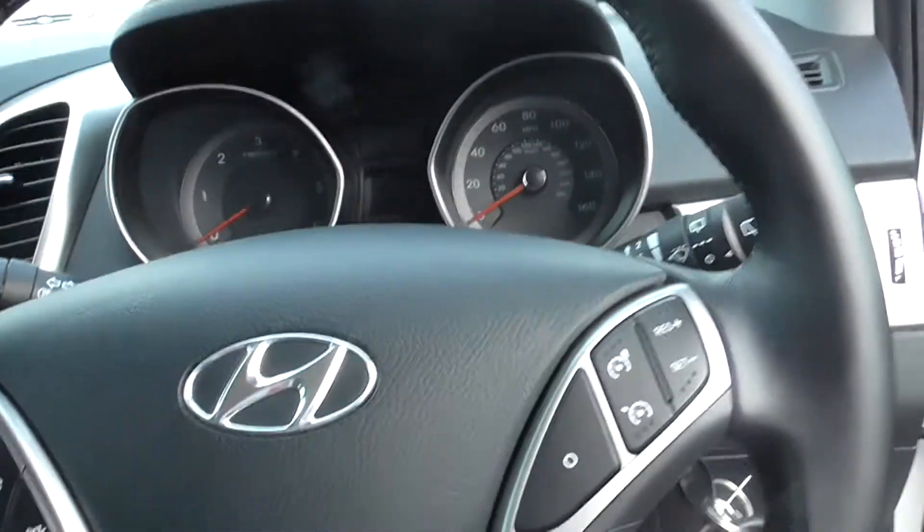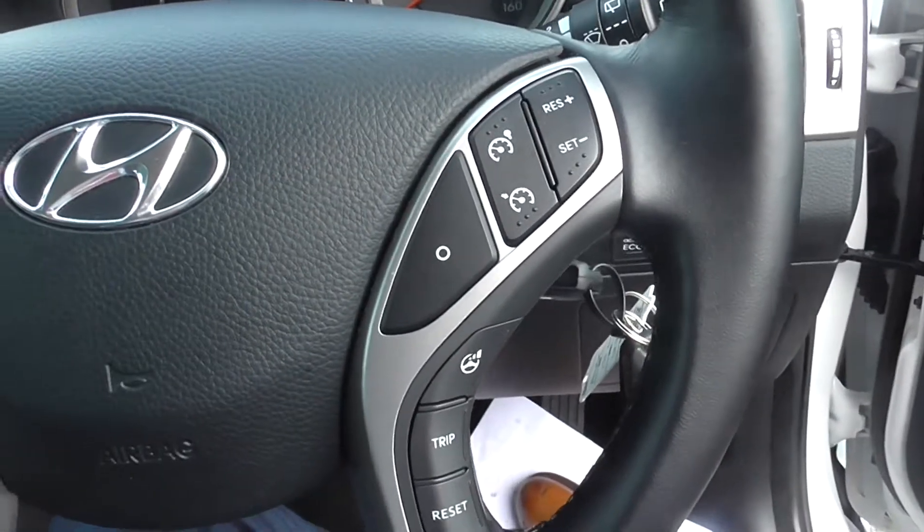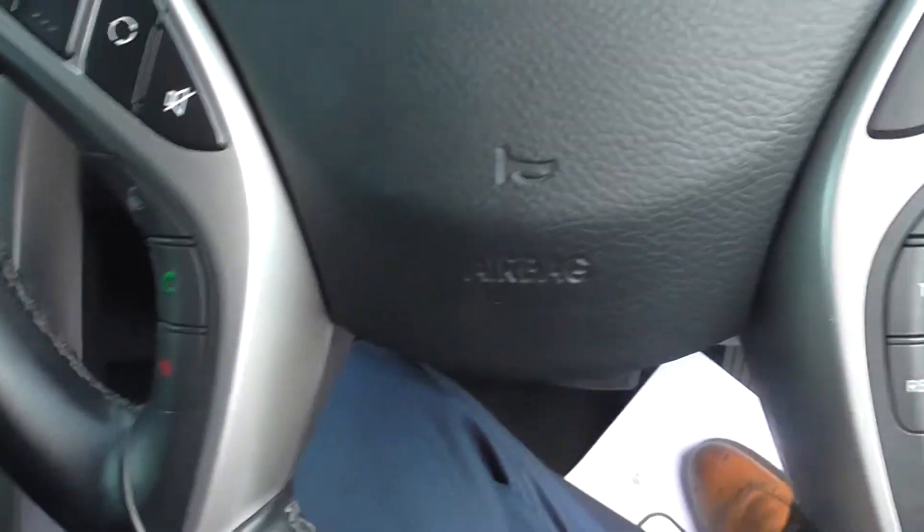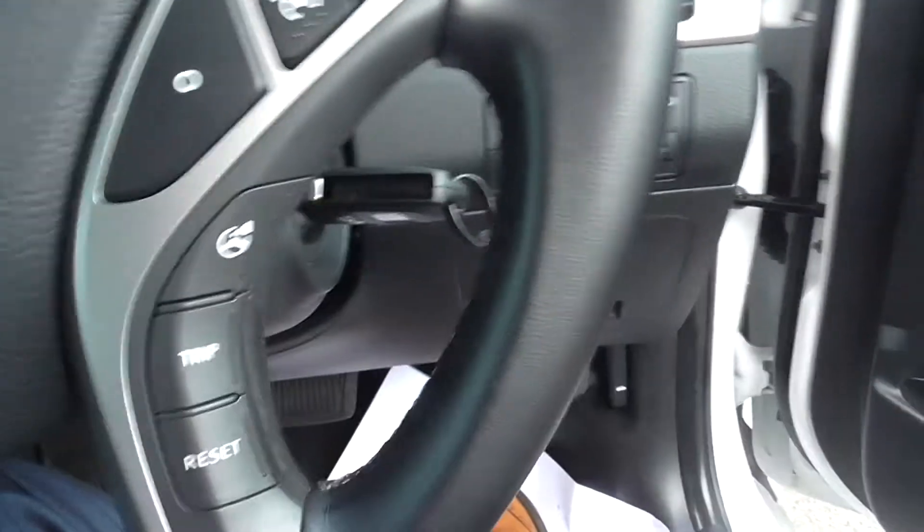Jumping into the car then, as you can see the car has got a multi-function steering wheel. It's got cruise control, the ability to change the channel and the volume on the stereo, with voice recognition, hands-free Bluetooth, and your trip computer.